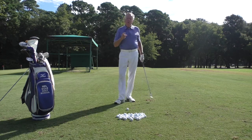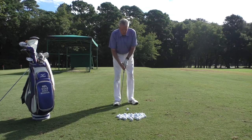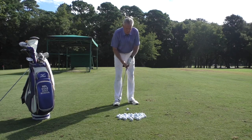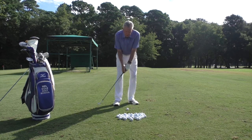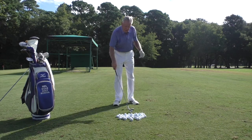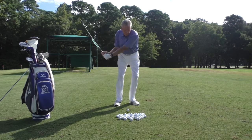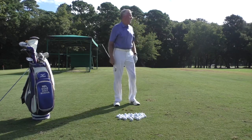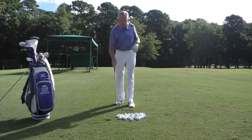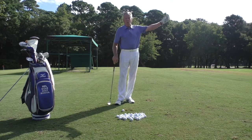What I want you to do is get some balls and start off with a 9 o'clock swing, because that's the easiest one of the group. Go back to 9 o'clock and hit maybe 10 pitches. You can see those are going about 50 yards. After you hit 10 shots, hopefully the range won't be busy so you can actually walk out there.